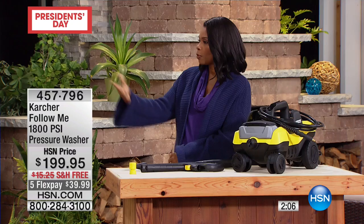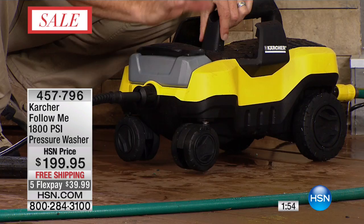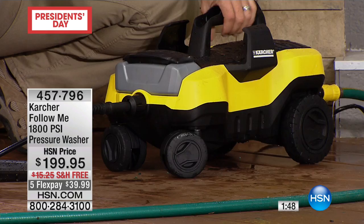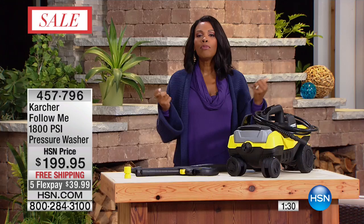You plug one connection into the wall and one into the hose. The front wheels are 360-degree spinning, so it maneuvers over any type of obstacle. The large wheels at the back give extra strength. It's really lightweight — easy to put in the RV, take to the cabin, the cottage, wherever you want to go.